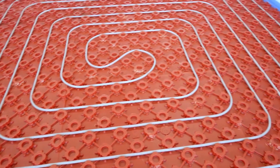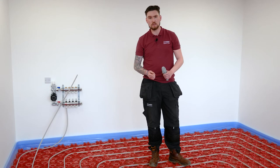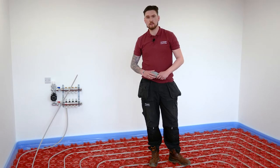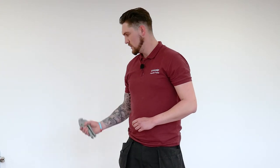Not every center of the room is going to work out perfectly, but so long as you're not stretching it around one castellation and potentially kinking the pipe, that's the most important thing. What we're going to do now is get our return cut to length, put the pipe insert in, insert it into the manifold return, and the job is done.